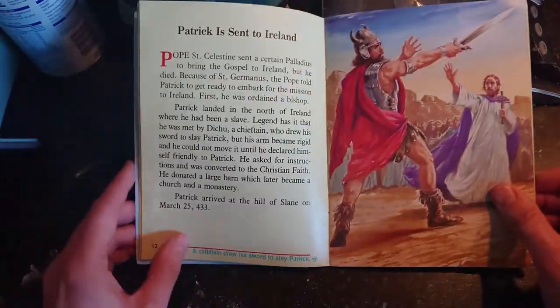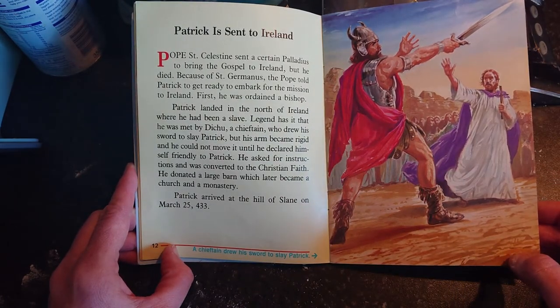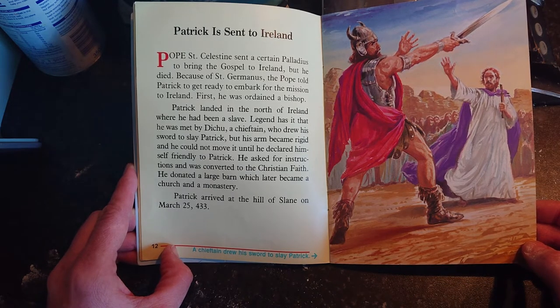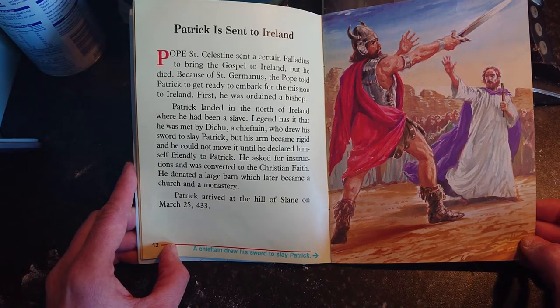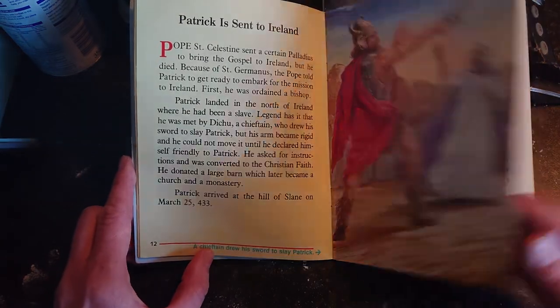Pope Saint Celestine sent a certain Palladius to bring the gospel to Ireland, but he died. Because of Saint Germanus, the pope told Patrick to get ready to embark for the mission to Ireland — first he was ordained a bishop. Patrick landed in the north of Ireland where he had been a slave. Legend has it that he was met by Ditchu, a chieftain who drew his sword to slay Patrick, but his arm became rigid and he could not move it until he declared himself friendly. He donated a large barn which later became a church and monastery. Patrick arrived at the Hill of Slane on March 25th, 433.